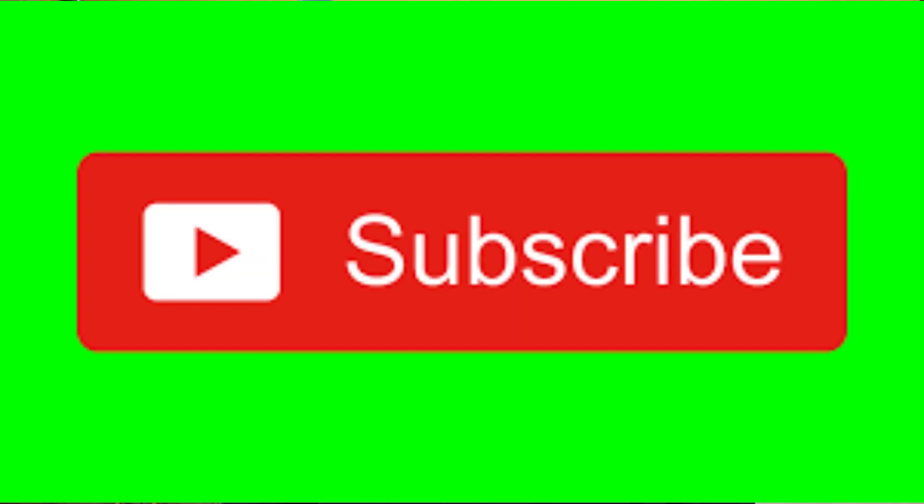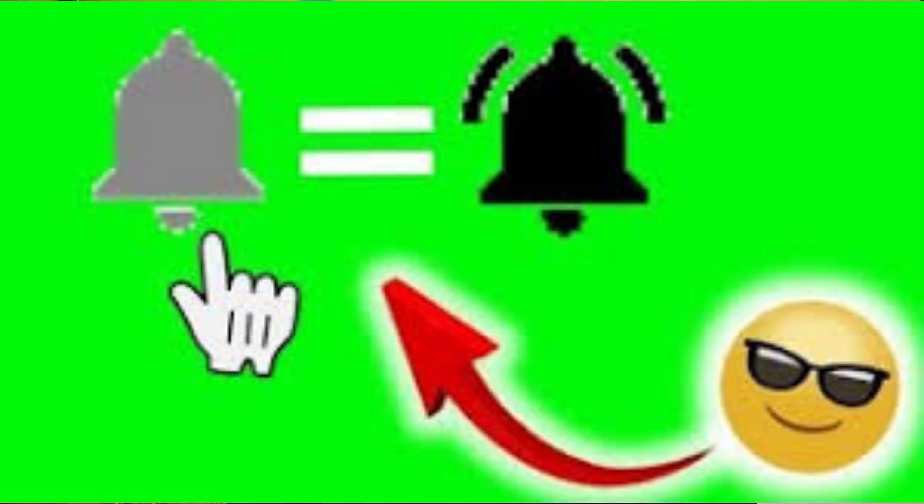If this is your first time joining us, please do me a favor — head down to that corner, hit that subscribe button, and hit that notification bell so you can be notified each and every time I upload new content.